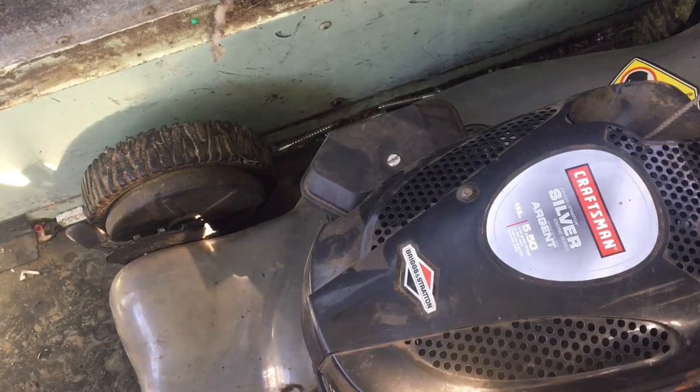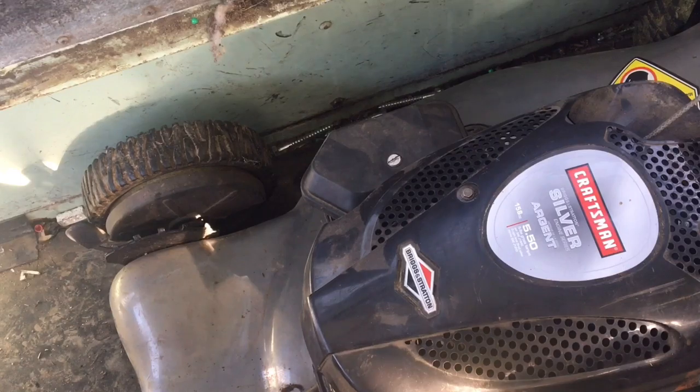Hey guys, how's it going? Sorry for the delay in posting — I'm hoping to be posting every day again. I just needed a break; that was a lot of filming and uploading. Anyway, we've got this Craftsman lawnmower here. The first ever video on the channel was this lawnmower, and it's been sitting ever since and it won't start. It's got gas in it, so we're going to have to pull the carburetor off.